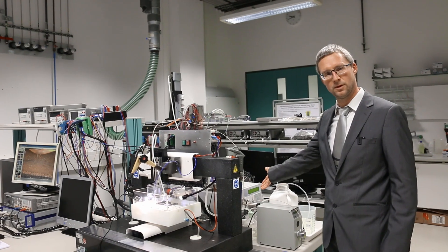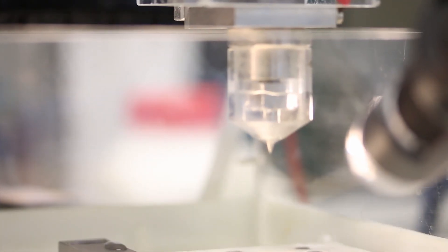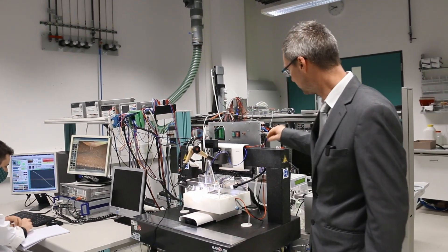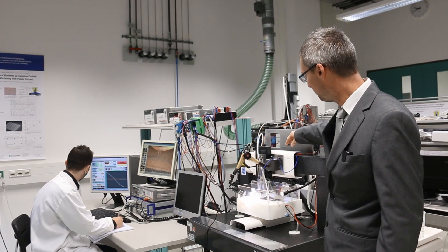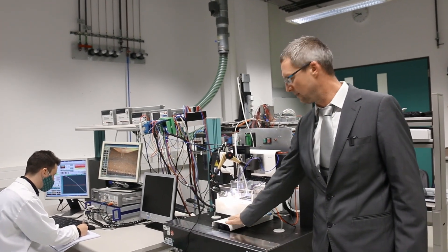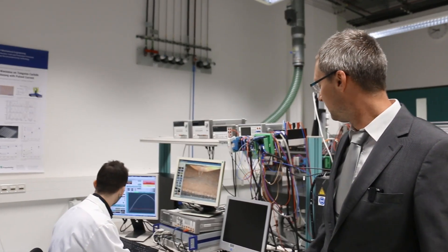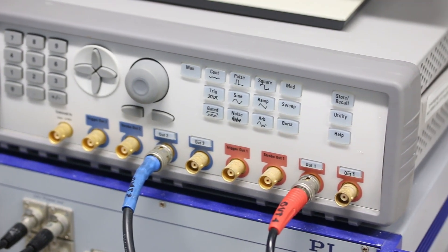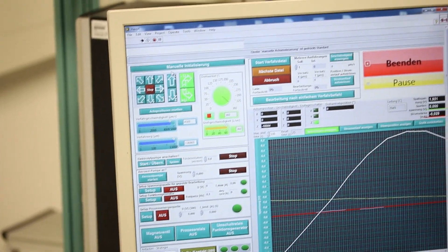Here we have a dual piston pump which supplies the electrolyte through a capillary to the jet ECM module. Here we have the machining area, which is set up on a granite table with a granite portal. You can see the three linear stages: the X stage, Z stage, and the Y stage directly below the machining channel. Here you can see the electrical measurement systems, the supply of electric power, the control for the three axes, and our custom control software based on National Instruments LabVIEW.